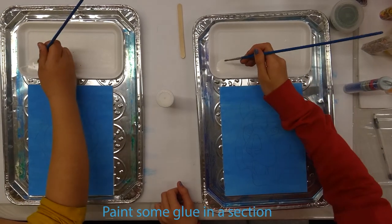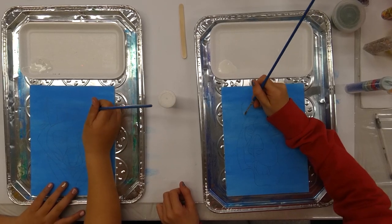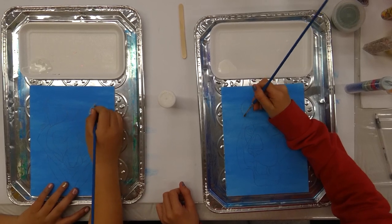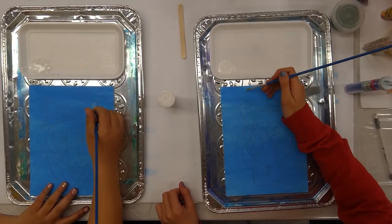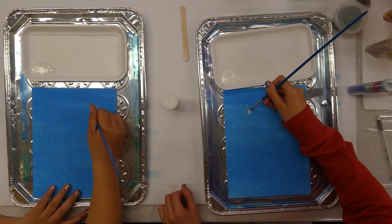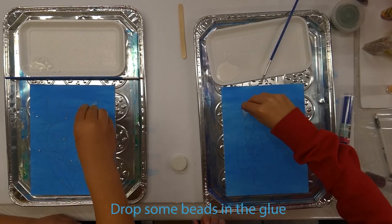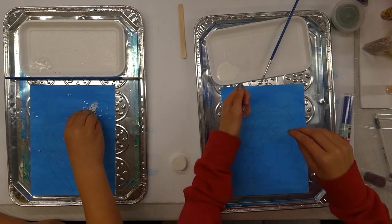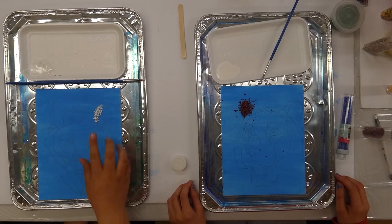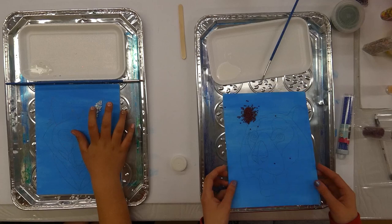Grab your paintbrush and dip it into the glue, then put a little bit in one section and pour your beads onto it. When you have enough glue in your section, you can start dropping your beads. Don't worry about putting too many beads — when you're done, just tap it lightly and push the beads away.